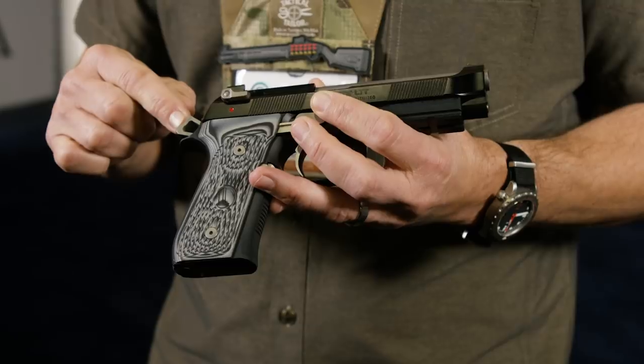It comes with steel triggers, solid guide rod, G conversion — so it's D-cock only. Skeletonized Elite 2 hammer, D model mainspring. So we've got a much much better trigger pull.